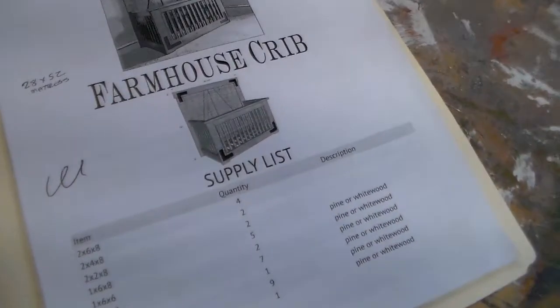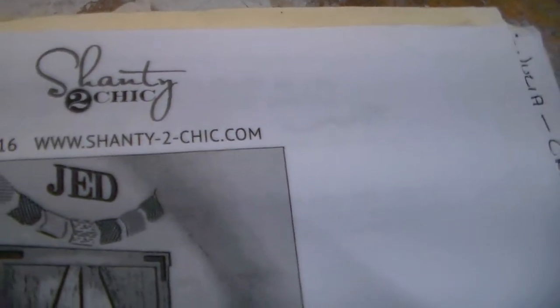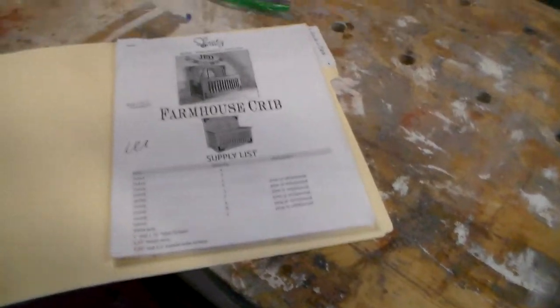By the way, this is the plan that I used to build it. I found it online — it's Shanty2Chic, www.shanty2chic.com. I guess it's okay to share that; I would think that they would want you to know about them.